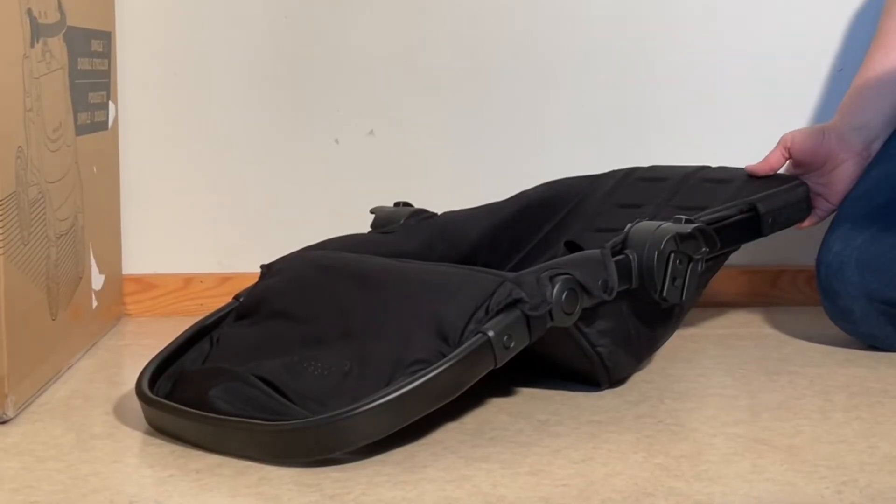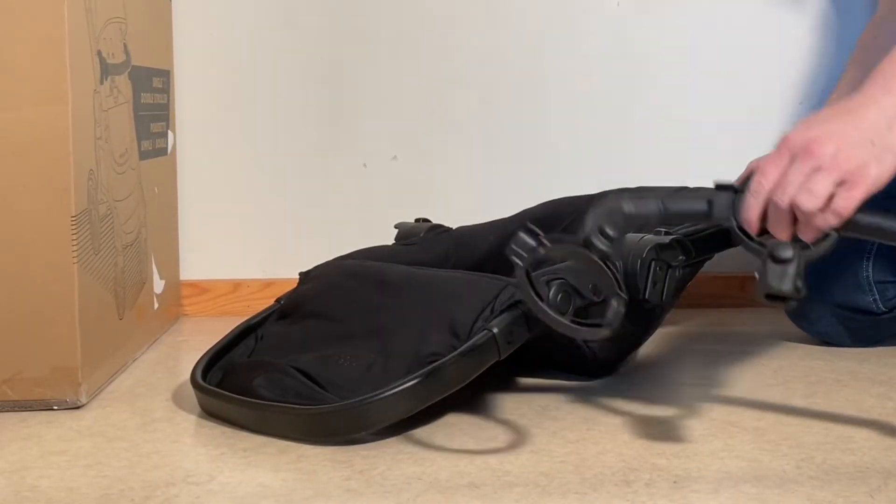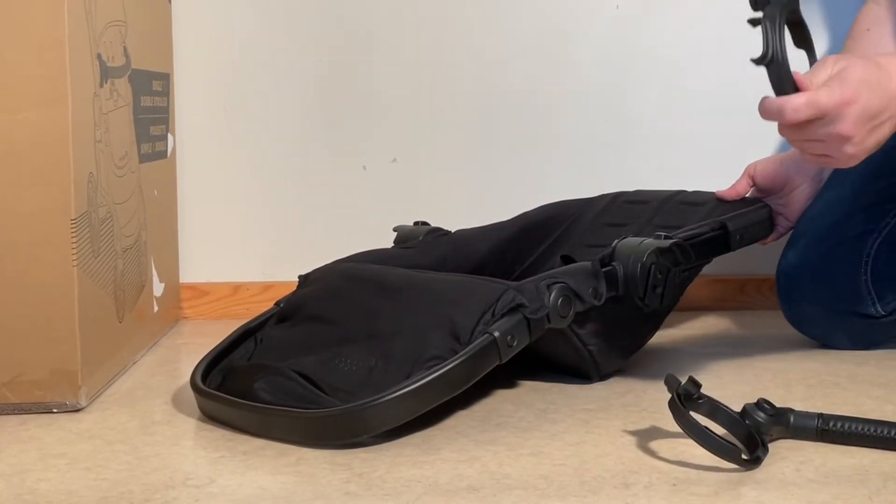This is the seat of the Baby Jogger City Select 2, and today we just wanted to make a short video showing you how to attach the bumper bar. It comes with these adapters, and it can be a little bit confusing.